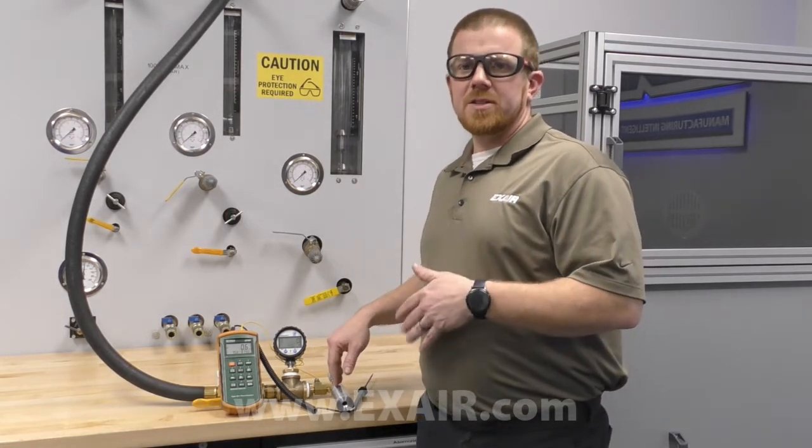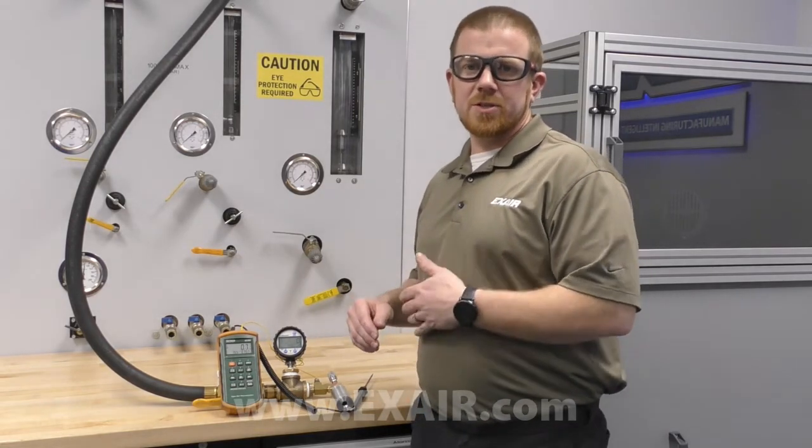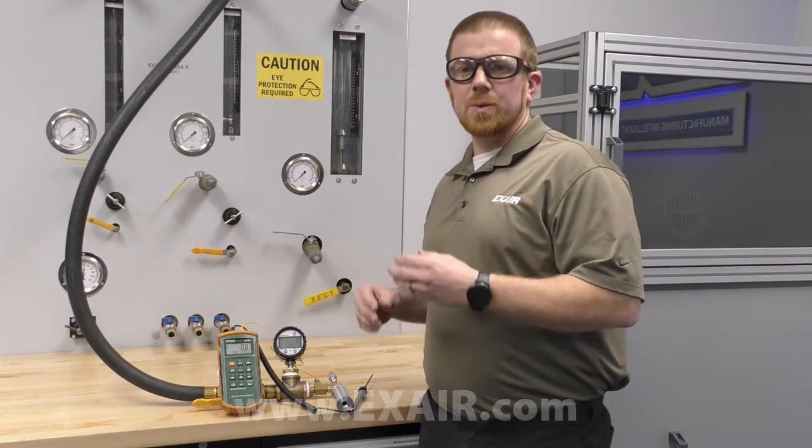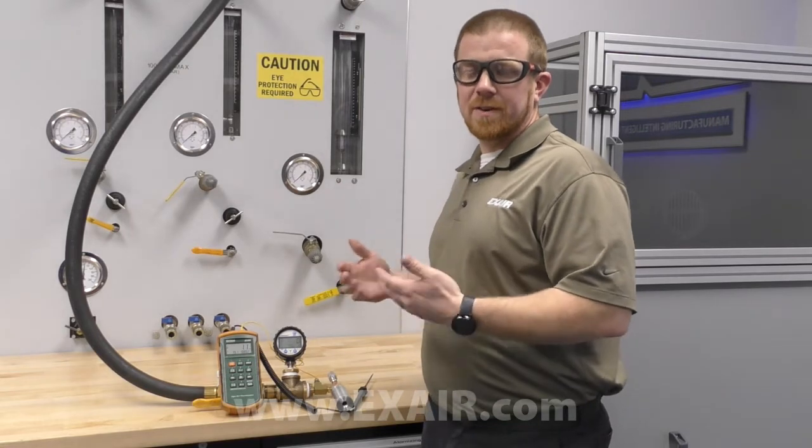The main display shows the difference from incoming compressed air to the cold air discharge temperature. At first we will see a small number as the compressed air temperature and ambient air around the probe are near 75 degrees Fahrenheit.